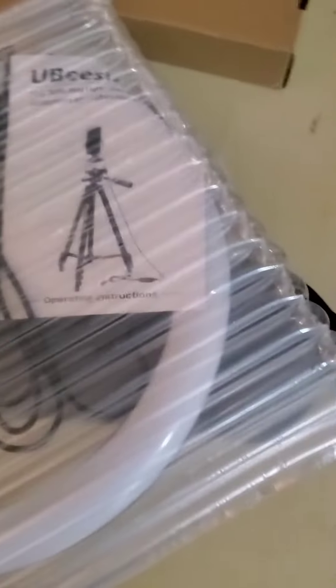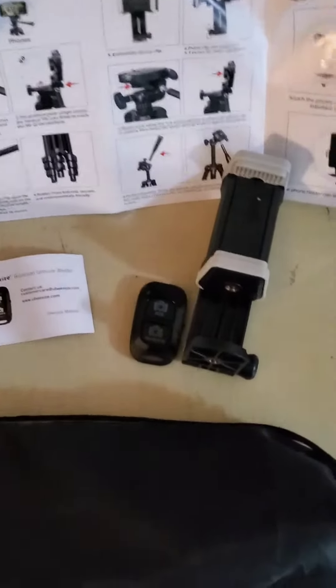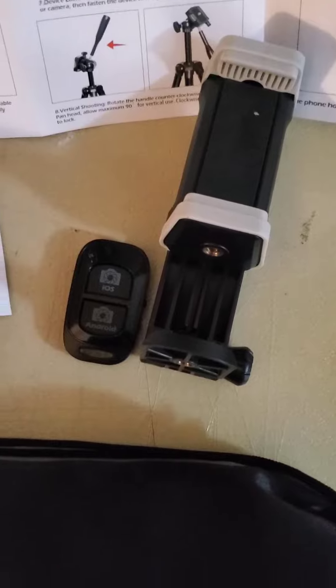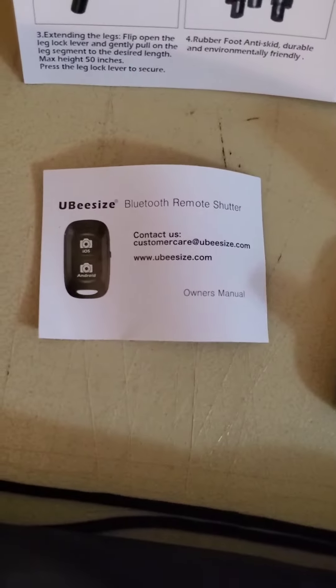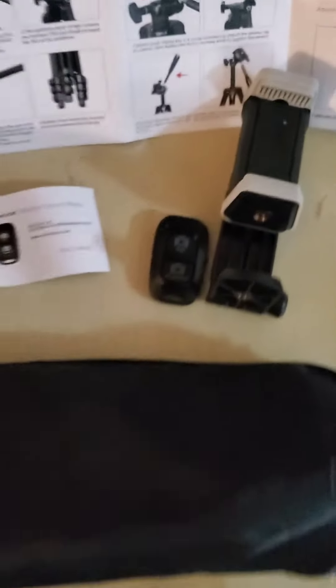All right, so let's take a look at what's in the box. This doesn't look too difficult to set up. There's instructions there. Let me take this out and we'll see. So here are the directions — here's what was in the box. It's got this remote, manual. So I'm going to put this bad boy together and see what it looks like.